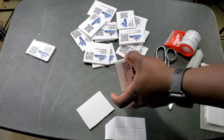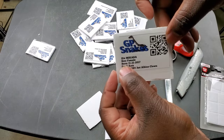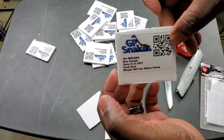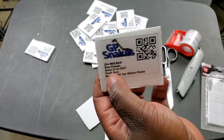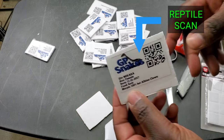On the ID card I put their birthday, the food item they eat, their morph, their sex, and their ID name. You can choose what you want to put on yours — that's totally up to you. But yeah, those are the cards.